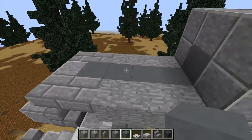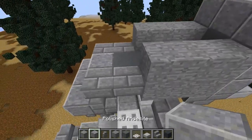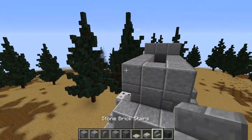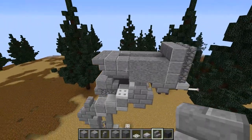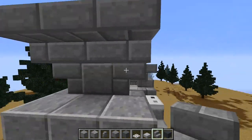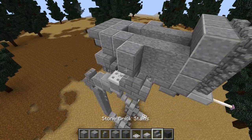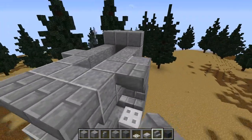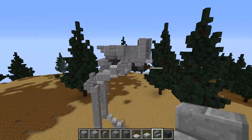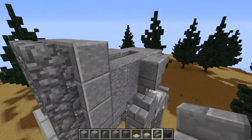Move up to the next layer: stone — one, two, three on each side — then polished andesite — one, two, three on each side — then three upside-down stairs on the back. Next, place an upside-down stone brick stair there and also there. Take polished andesite and put one here and here, then one on the back there and there. Then do a sideways stair there and there, and a sideways stair there and there.